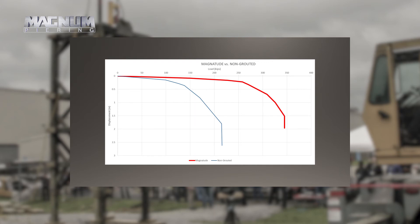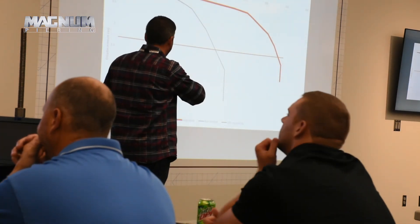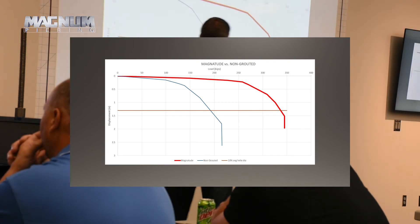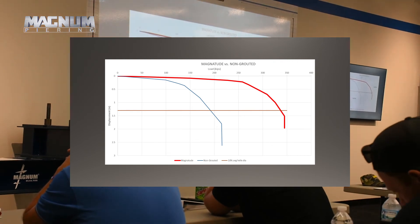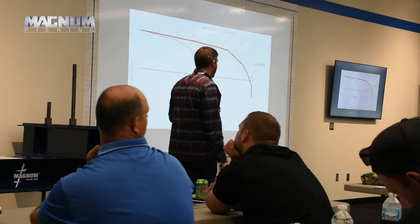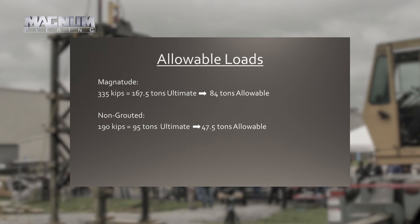Comparing the two, we get fairly similar shapes — just a pretty steep slope on the magnitude pile, which is a pretty stiff foundation with the grout, and significantly higher capacity on that magnitude pile. I drew a line at 1.3 inches — roughly ten percent of the average helix diameter (12 and 14 inch helices) — which is your quote-unquote capacity. That puts us at about 190 kips for the non-grouted and about 335 kips for the magnitude pile. Very similar piles — you add the grout and you get significantly more capacity. Converting to allowable loads in tons, that's about an 84-ton allowable for the magnitude pile and about a 48-ton allowable for the non-grouted.